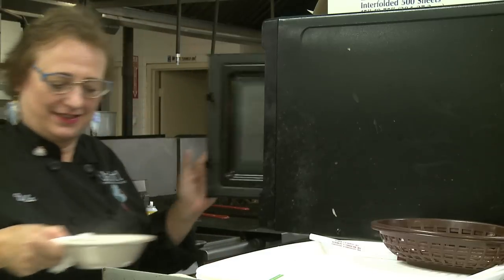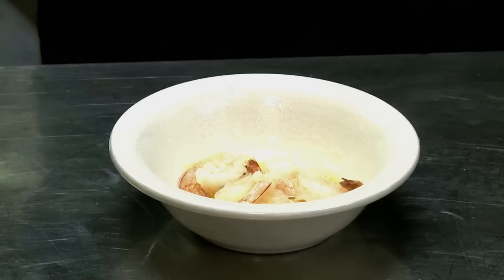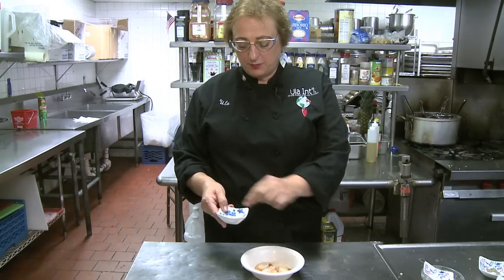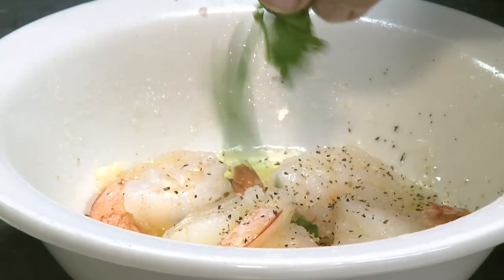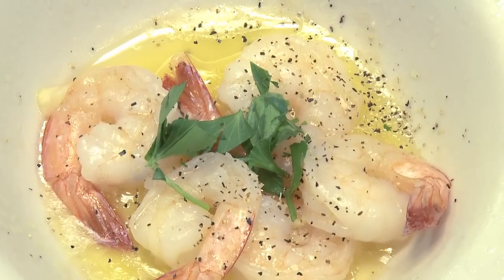After one minute in the reheat mode, the garlic shrimp are now ready to serve. I top them with a little bit of freshly ground black pepper — a little more if you like — and a little bit of parsley. And there it is — I just showed you how to make garlic butter shrimp in the microwave.